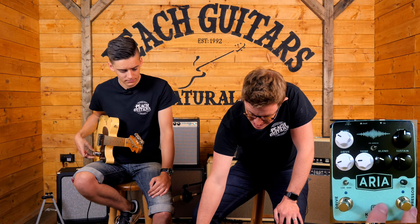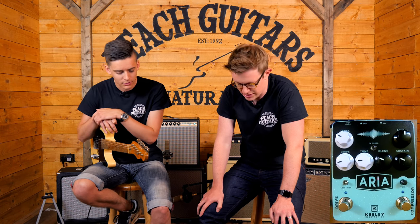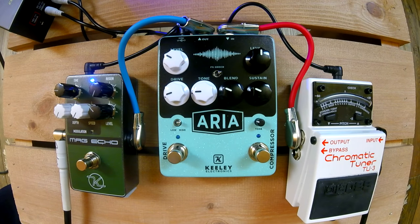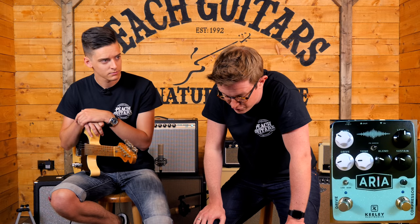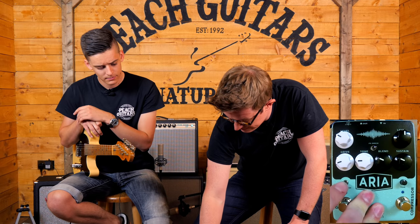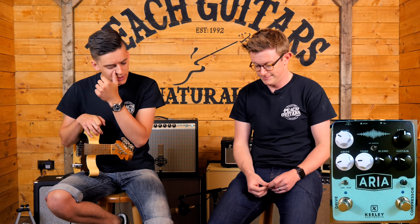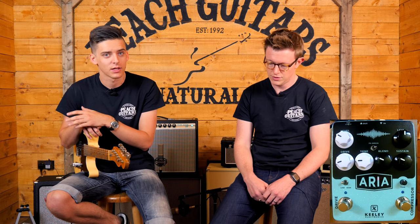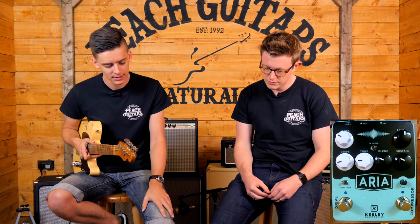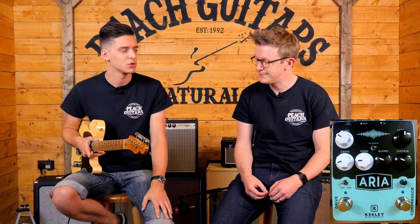The compressor side is based around the Compressor Plus. You've got the traditional level blend so you can blend in the clean signal — that's really useful on compressors — plus sustain which is your actual compression level, and a tone control. Then a basic three-knob setup on the drive, traditional like you'd see on tube screamers and standard overdrive pedals. It's got two modes on that drive channel. Keeley have noted it's based on their Red Dirt overdrive — that's where it gets its DNA from. The low mode is a natural flat response sounding drive, and the high mode boosts the mids up like a tube screamer typically would.